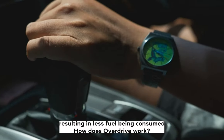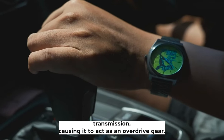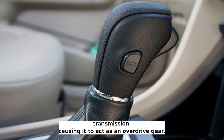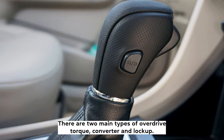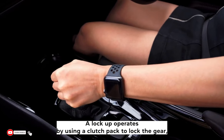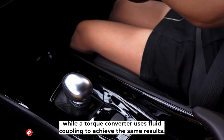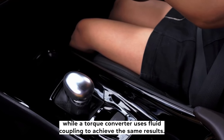How does overdrive work? Overdrive works by locking out one of the gears in your vehicle's transmission, causing it to act as an overdrive gear. There are two main types of overdrives: torque converter and lockup. A lockup operates by using a clutch pack to lock the gear, while a torque converter uses fluid coupling to achieve the same results.